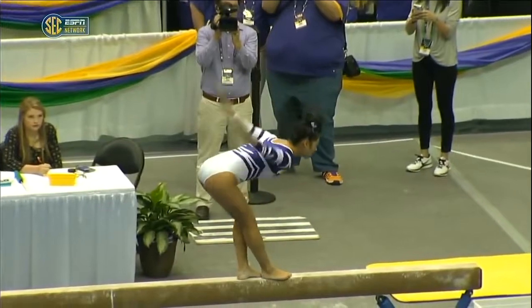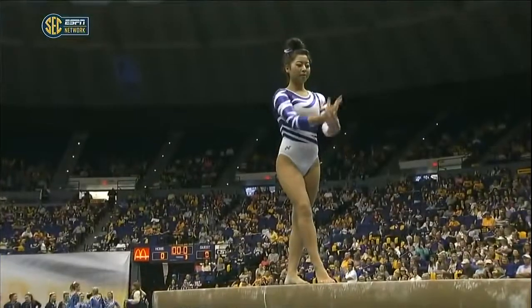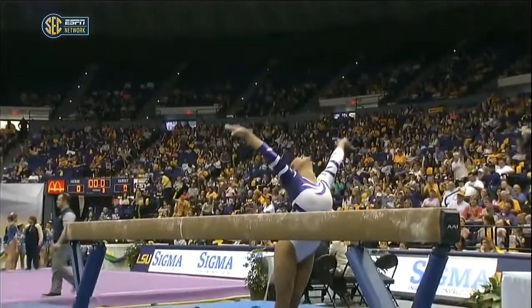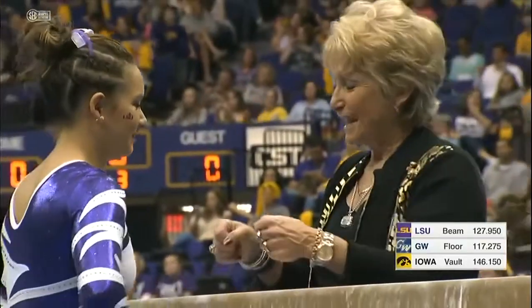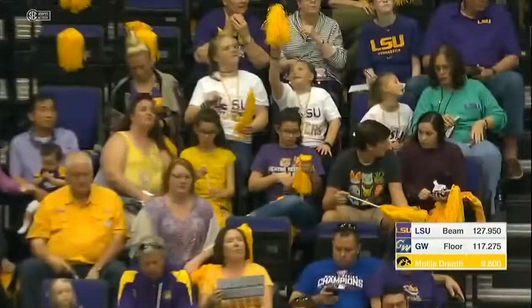Something Dee Dee pointed out in their beam routines this year: the added difficulty, the variety of skills, but they also have difficulty from start to finish. We're seeing some of those big skills later in the routine, and that really balances out these routines. The judges can take deductions if you start with high difficulty and end with something that's not so difficult, so you want to keep everything even throughout the routine.